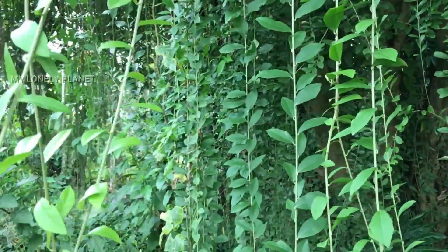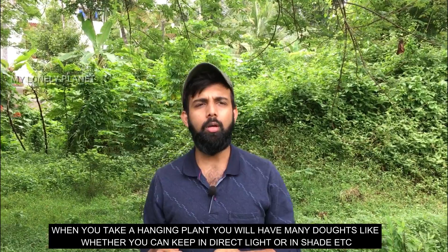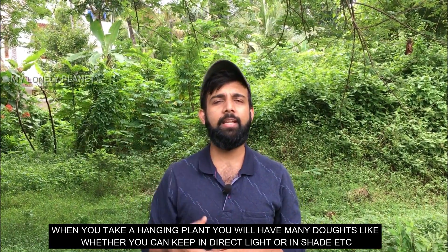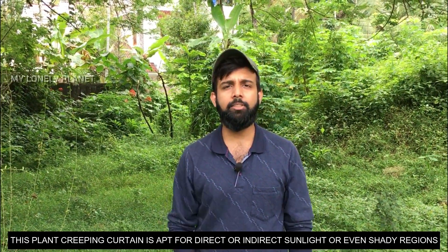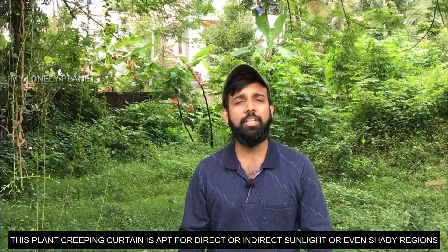Let's take a look at the hanging plant. If you have direct sunlight or indirect sunlight and are looking for the best plant in shady regions, this is a great option.